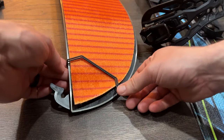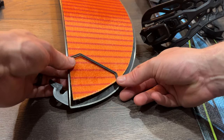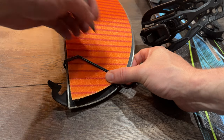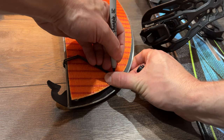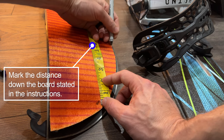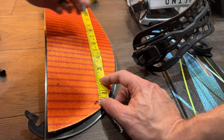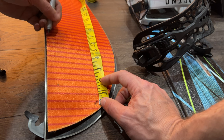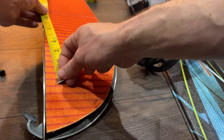Seat the wire loop over the front tip of the board with the wire loops on the skin side. Use a marker to mark each corner. With a taper ruler, mark the distance down the board stated in the instructions, and then draw a line between the marks.